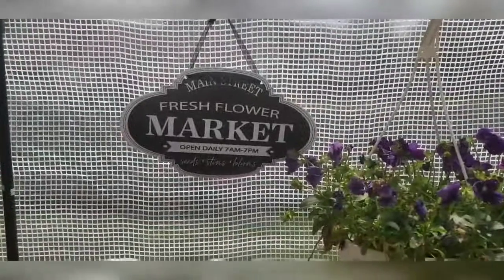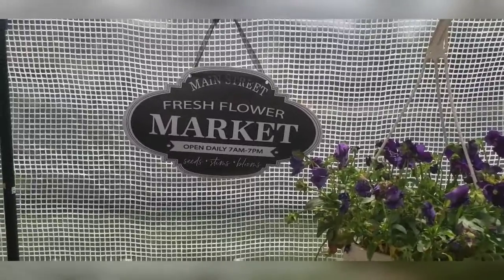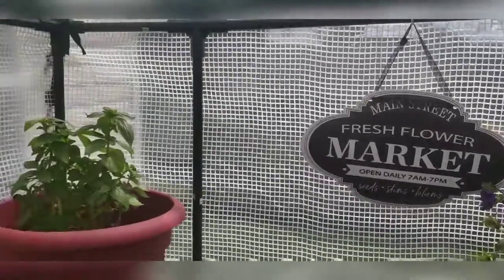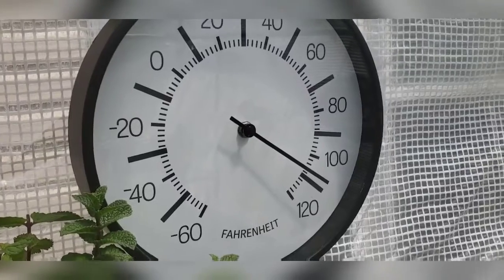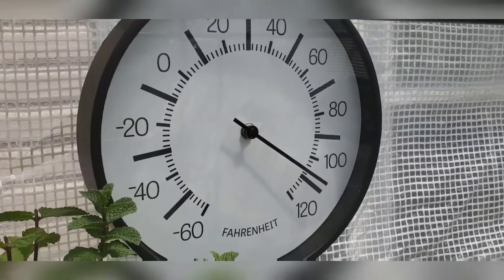Okay guys, this is going to be a real quick tour and follow-up on the progress of our plants. Do you see that? In this greenhouse, it says it's like almost 110 degrees in here.